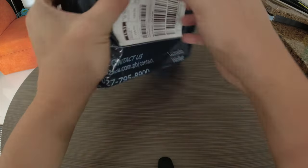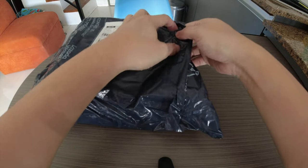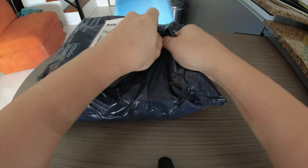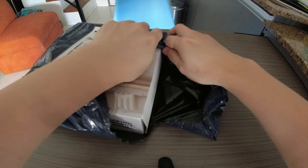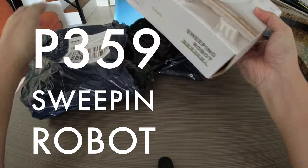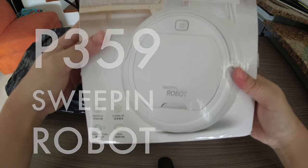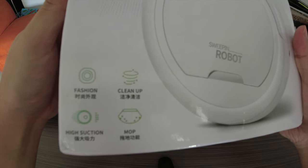Let's start with this first package. It's pretty standard Lazada packaging. Let's flip it over and I'm gonna try to open this without any scissors — it's tearing pretty easily, so you don't need any knives or scissors at this point. Let's get this first item out.